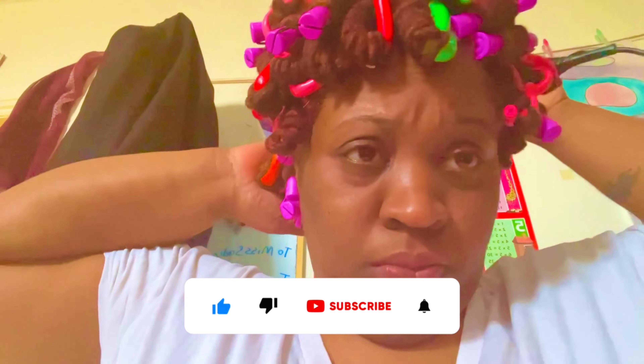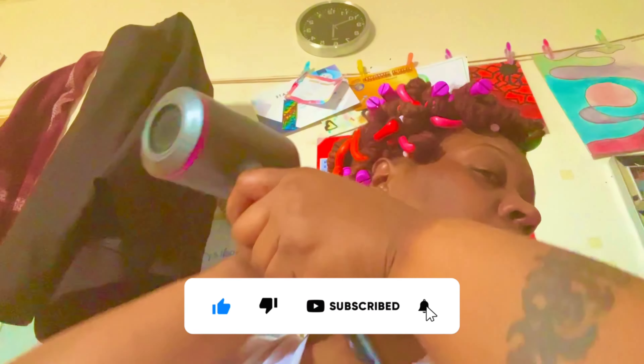Hi guys, how are you? So glad you're here. Welcome to my channel. I'm Tara. If you haven't subscribed to my channel, please do. Please like, subscribe, and share, and hit the notification bell so you won't miss any videos.